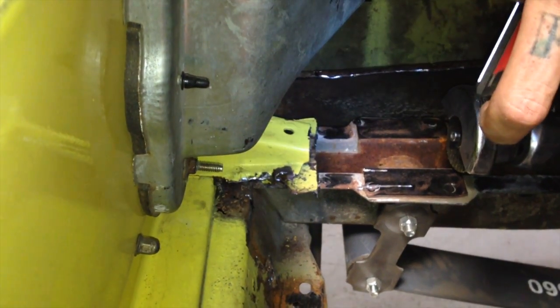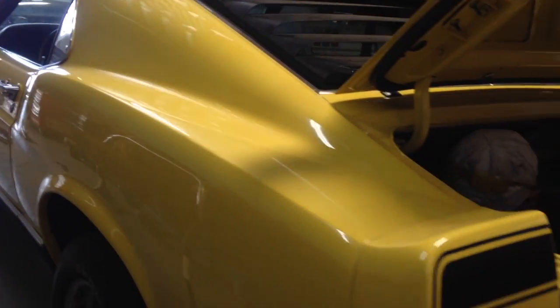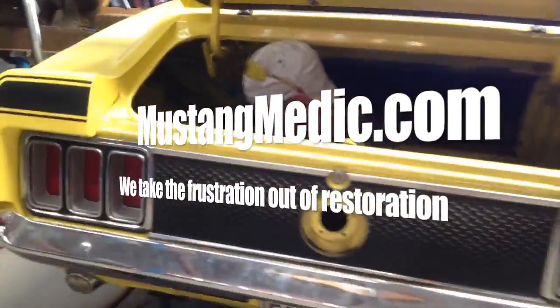You'll be hearing from someone soon about how we should handle replacing those. Thanks, Dave. Mustangmedic.com — we take the frustration out of restoration.